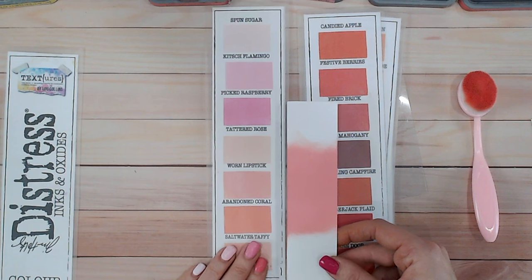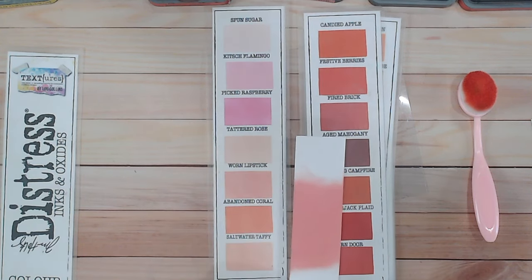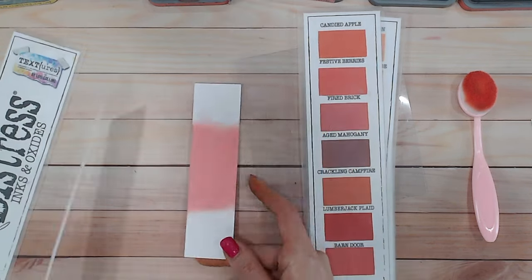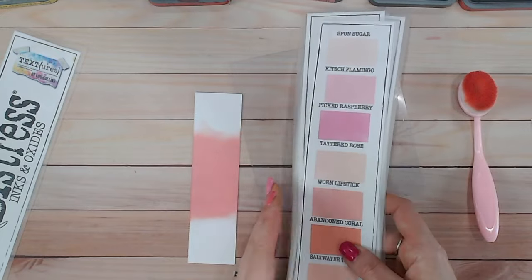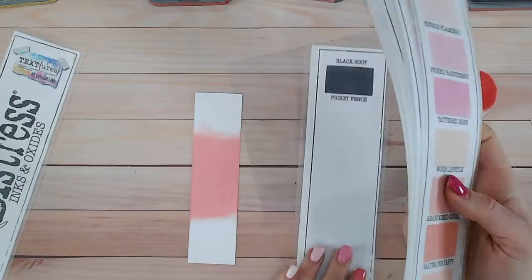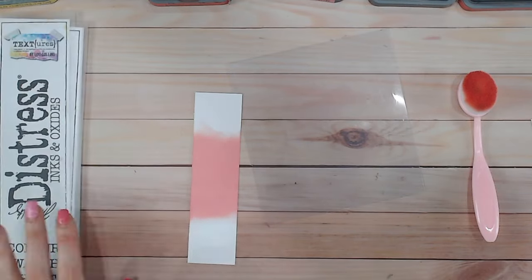There isn't much in the range besides a few lighter and darker shades that really match worn lipstick. For these color combinations I'd definitely say make sure you have worn lipstick itself. But if you do try it with something like abandoned coral or saltwater taffy, let me know how they work. Now let's do these color combinations.